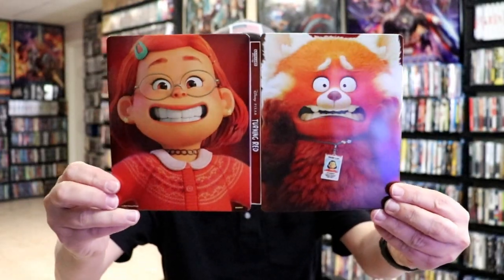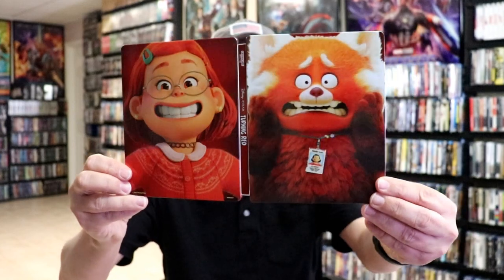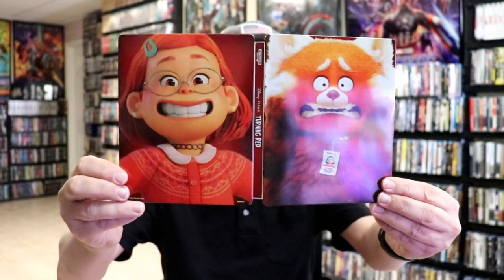We open it up, and we've got our front and back together. Really nice looking artwork. I do like the way that that looks.